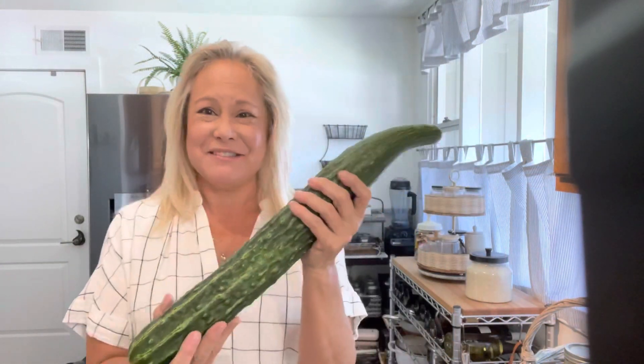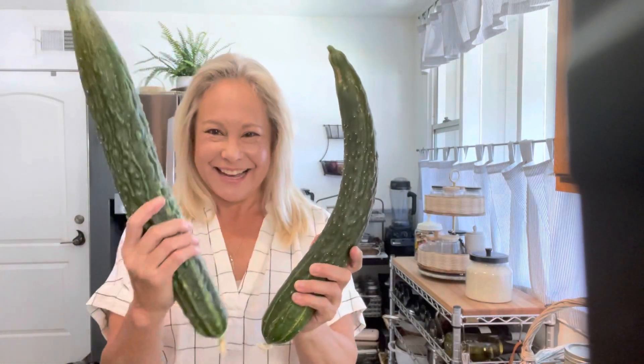White Garden is still producing these ginormous cucumbers - I just picked these two today. This could be a lethal weapon!